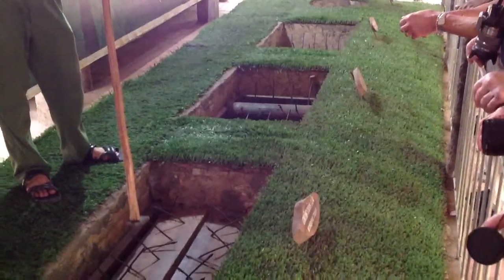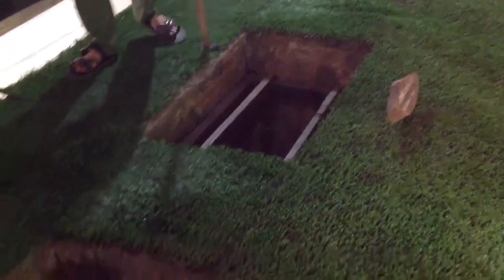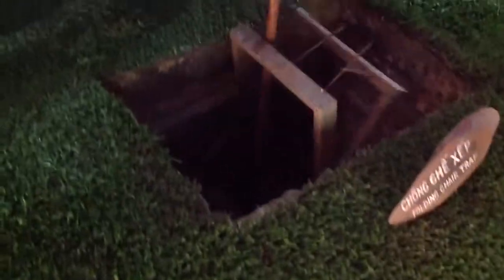They just kill you by this trap when you were crawling. Now we step on the falling chair trap, like that. Even they can kill the pilot.